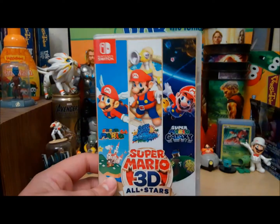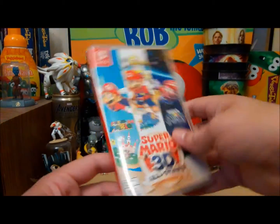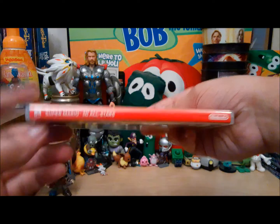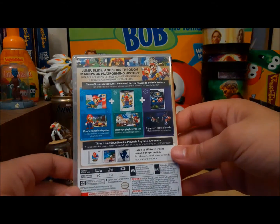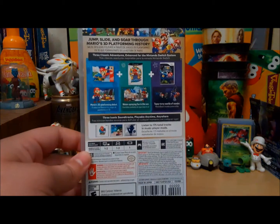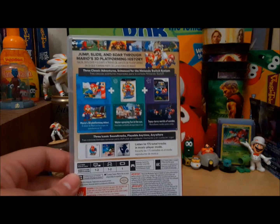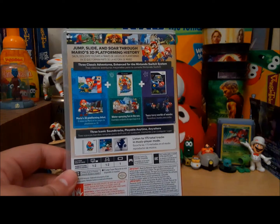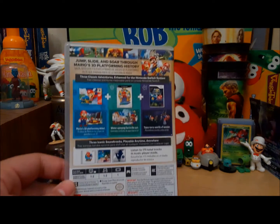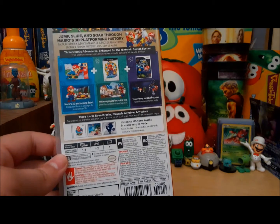I've almost 100% Mario 64 without the backwards long jump. Jump, slide, and soar through Mario's 3D platforming history — minus Mario Galaxy 2. Three classic adventures enhanced for the Nintendo Switch system. The three iconic soundtracks, playable anytime, anywhere.